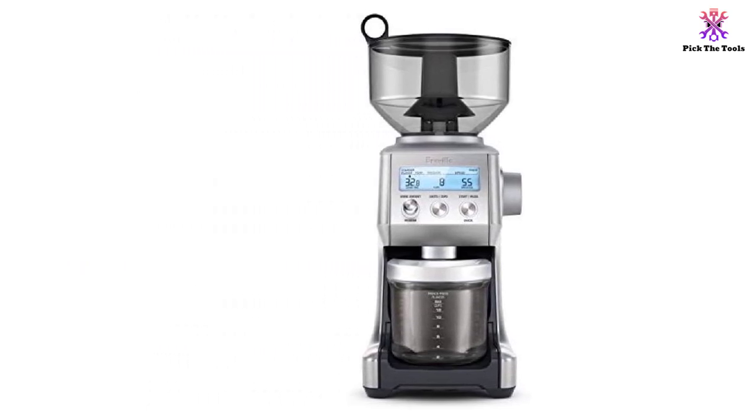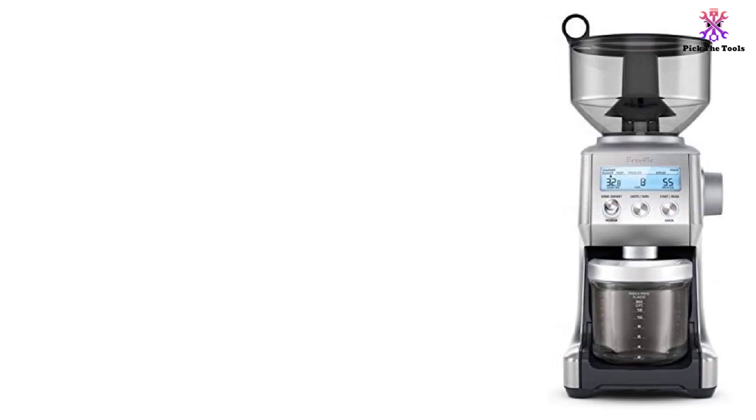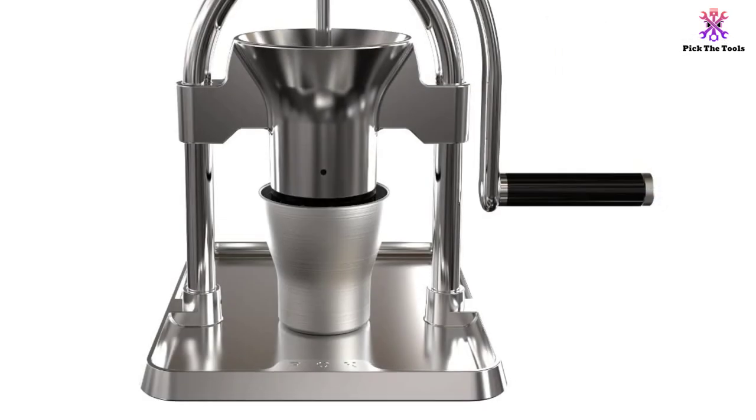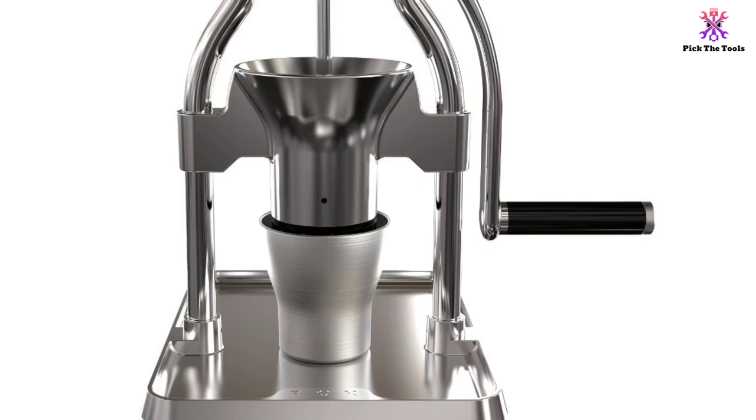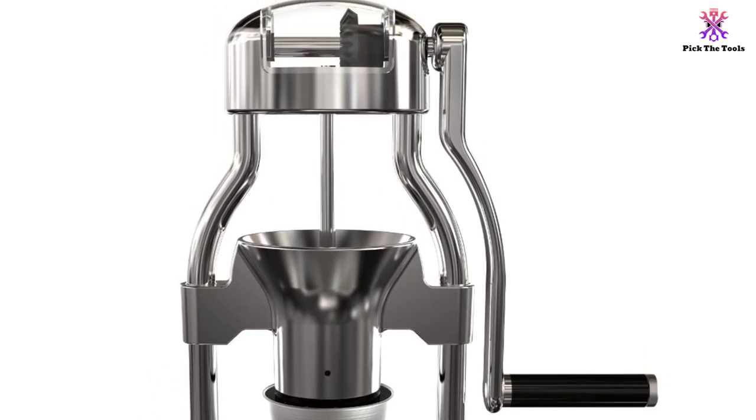Maneuverability throughout the machine and its settings is no reason to be nervous. The grinder features a clear and concise LCD screen that shows grind setting, grind time, and the number of shots or cups you have selected, which makes it perfectly simple to use.